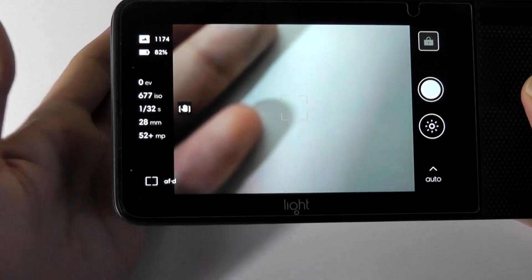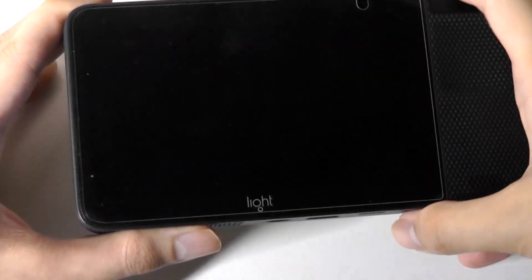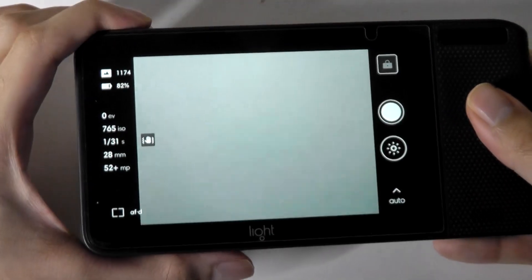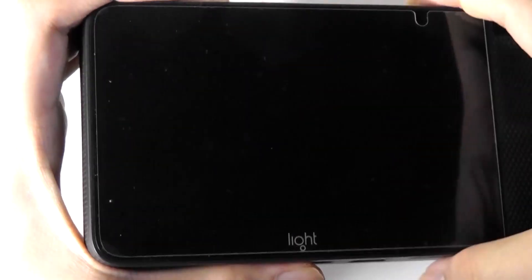One of the messages you'll sometimes see is the 'lens blocked' message. Because there are so many lenses, you have to be a little more deliberate about how you're holding the camera. It's not too bad and still feels comfortable enough, but if you're blocking the edges, you'll see that message pop up.